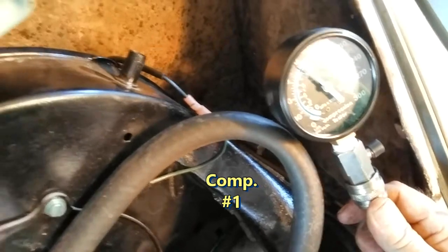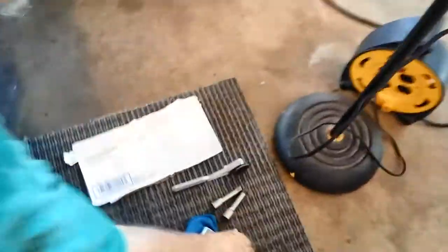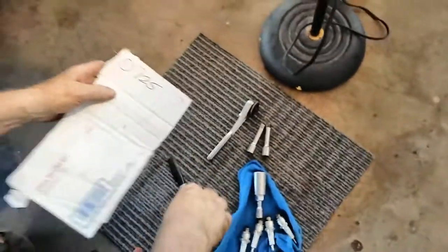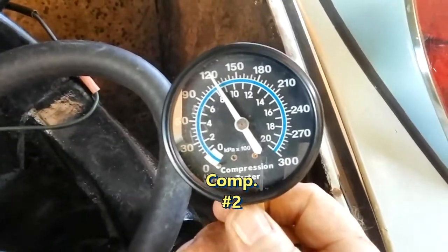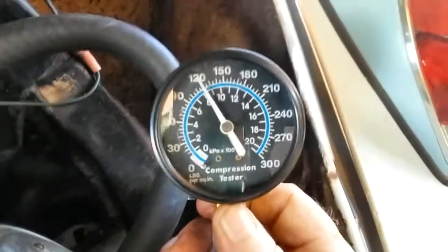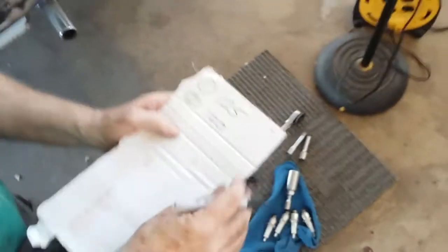Our compression number one looks like about 125. That's number one. We're going to come over here on the old garage piece of cardboard. Number one: 125. Nice. I'll pull this out and we'll stick it in number two and try that one. And it looks like we got 120. Number two: 120. Next is number three.